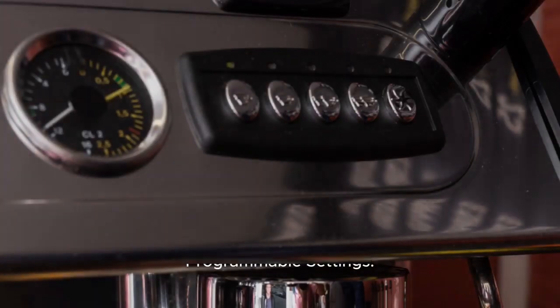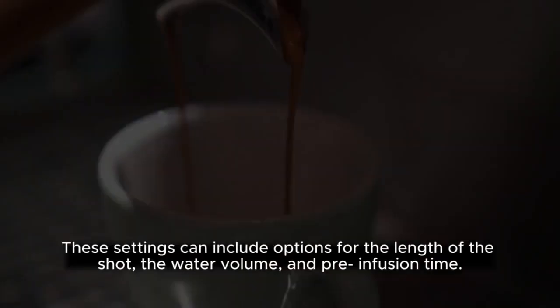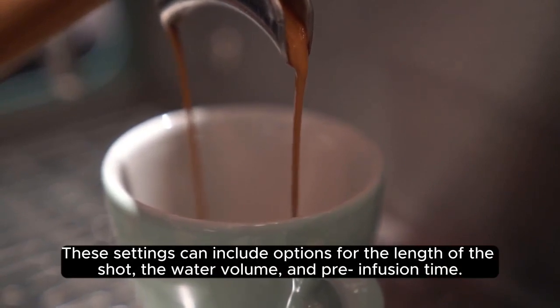Programmable Settings. Some espresso makers come with programmable settings, allowing users to customize their brewing experience. These settings can include options for the length of the shot, the water volume, and pre-infusion time.